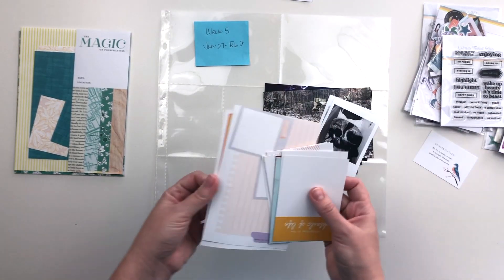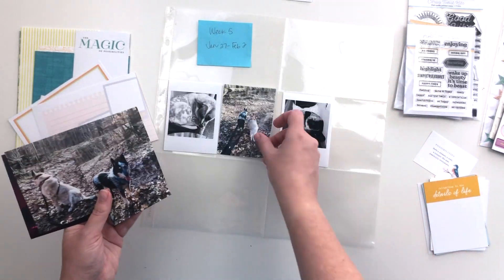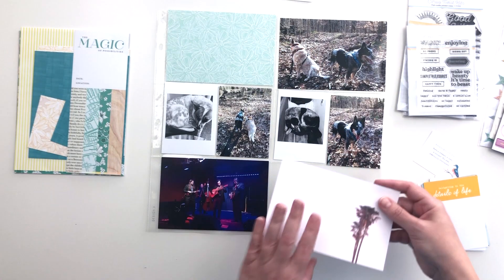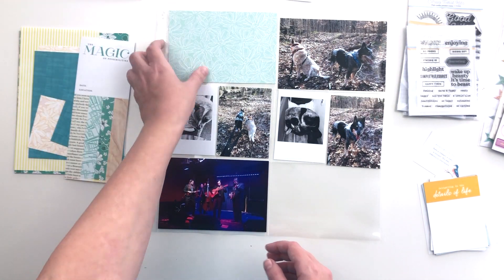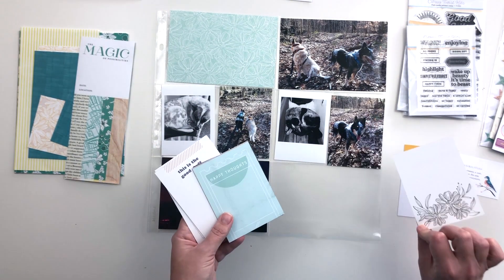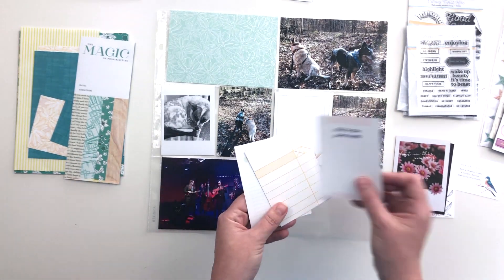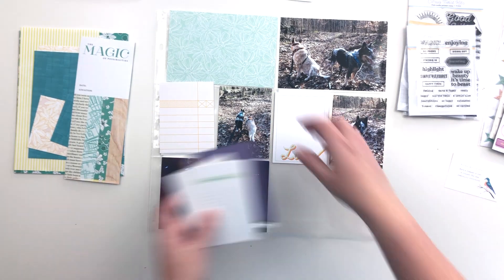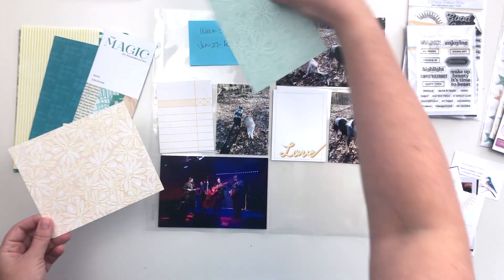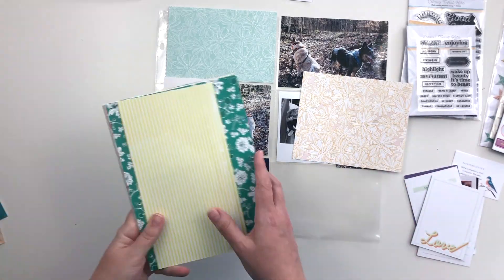I'm going to lay my photos out where I want them on the page. I have two small photos, two four by six, and two three by four. Even though three of those photos are from the same day — they're from a hike that Jesse took with the dogs — I decided to break them up on the page. I liked the smaller black and white photos interspersed with the nature photos much better. It's all from the same week and that's really all that matters.